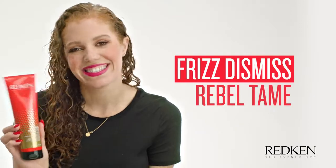My favorite product from the Frizz Dismiss line is Rebel Tame. I'm going to show you how I use Rebel Tame. I'm going to take a section of my hair and I'm going to clip it. And then I'm going to take these two sections, split them in half, take about this much of Rebel Tame, and I'm going to work it through my hair.